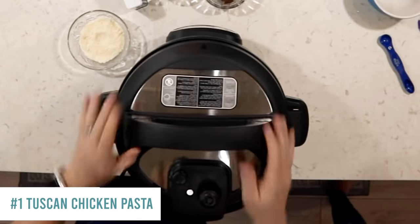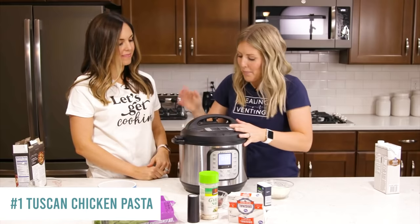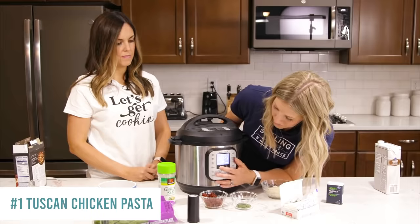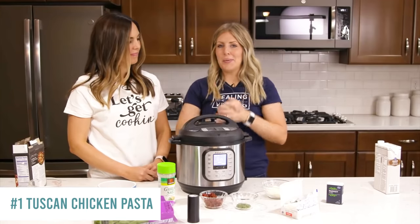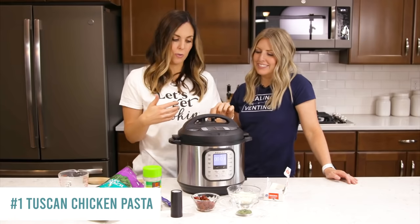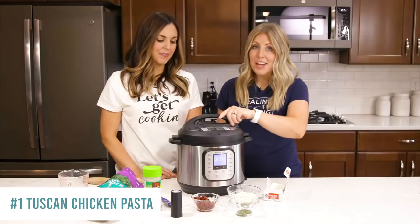Put the lid on — you'll hear a little jingle when it's on correctly. This is the Nova, so you don't have to turn any knobs to sealing. If you have a Duo or Luxe, make sure your knob is turned to sealing. Push the pressure cook button and go down to about four minutes, then walk away. When it's done, do a quick release.